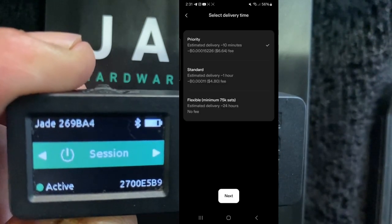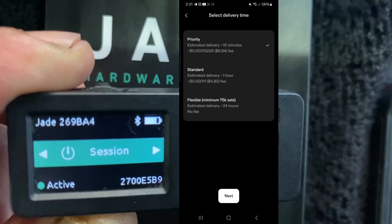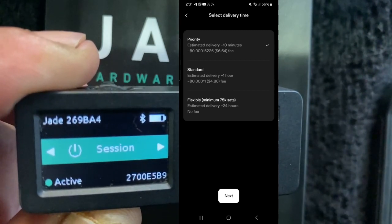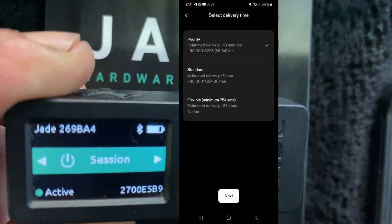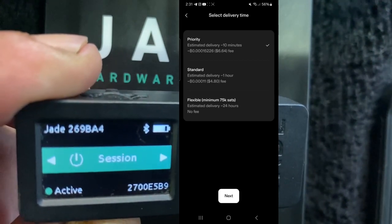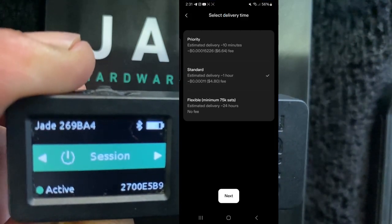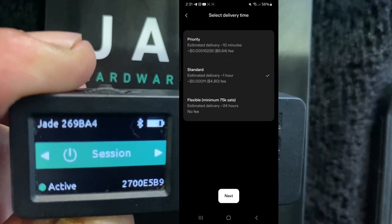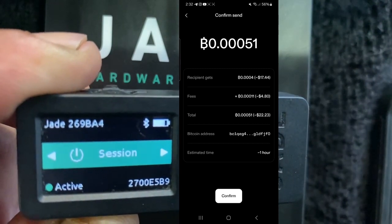We can pay six dollars to get it done in 10 minutes, four dollars to get it done in an hour, or wait 24 hours with no fee. To get this done I'm going to do it in an hour — I'll go walk the dogs, this should be done when I'm back. So we're paying four bucks to make this video. We're going to hit Next, make sure everything looks right — estimated time under an hour — and hit Confirm.